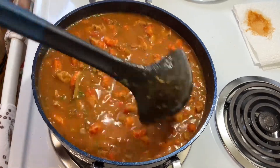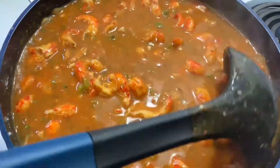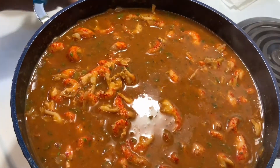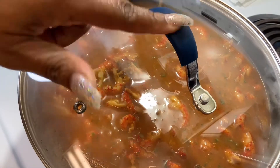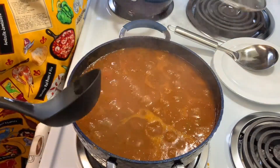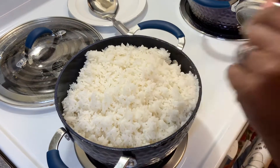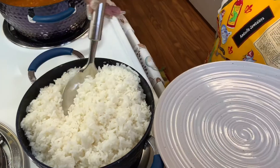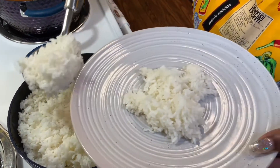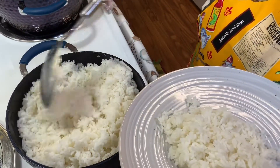Guys, we are almost to the finish line. God, tell me God ain't good. All right, guys, here we go — we're about to plate it, soon and very soon. And as usual, guys, my famous rice. If you come from New Orleans, you got to know how to cook rice — we eat rice with everything, baby. We eat rice with cereal, that's how much we eat rice. We're going to plate it up and get it going.